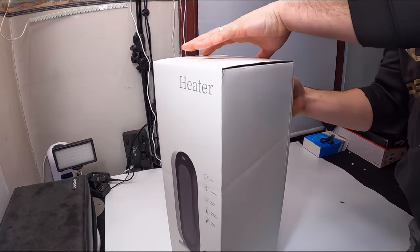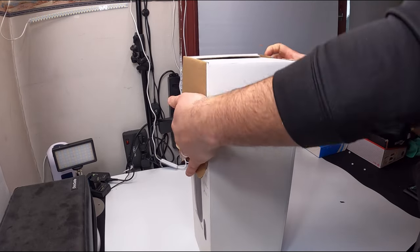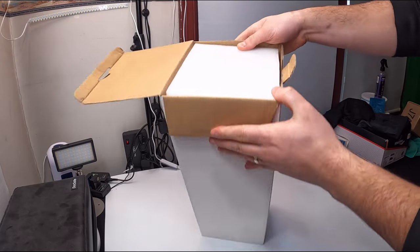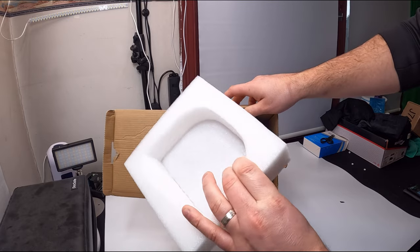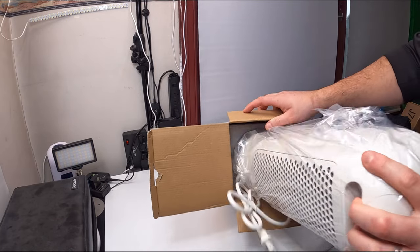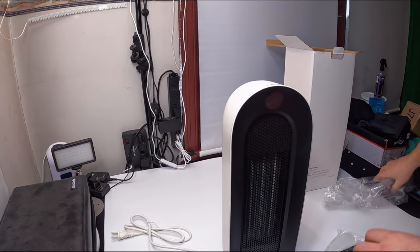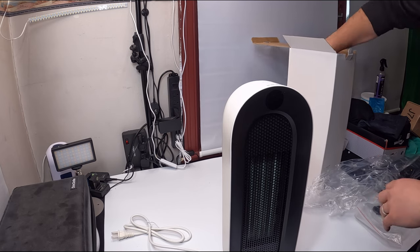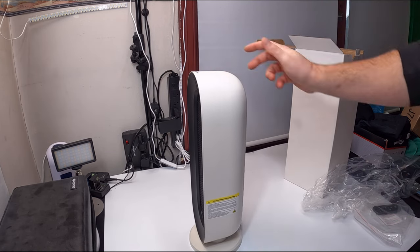A lot of you guys love to see how it's shipped and packaged, so let me go ahead and do that right now. This is what it looks like as soon as you open it up — it's protected by a very thick piece. We pull that out and we can see at the bottom there's also another thick piece. This is it — this is what the tower looks like.